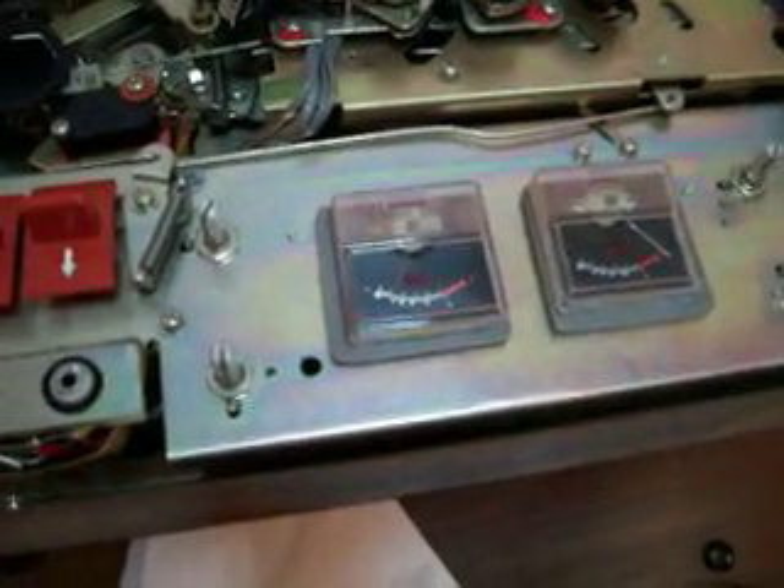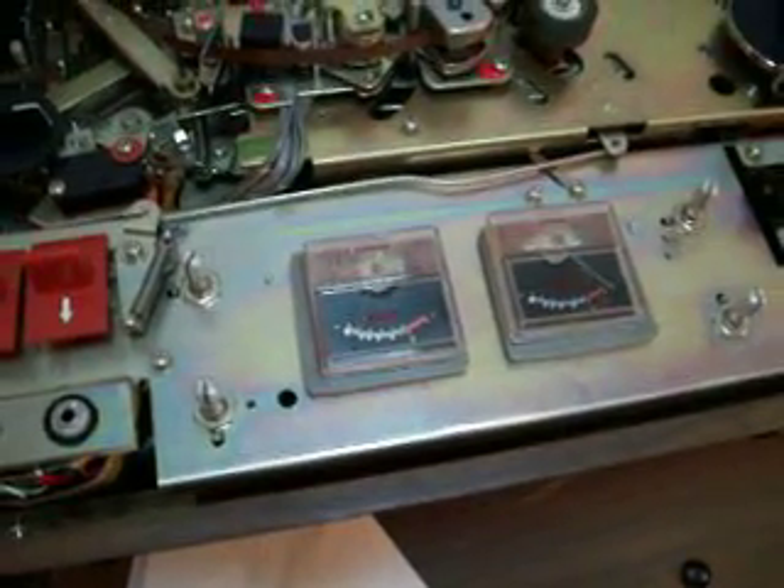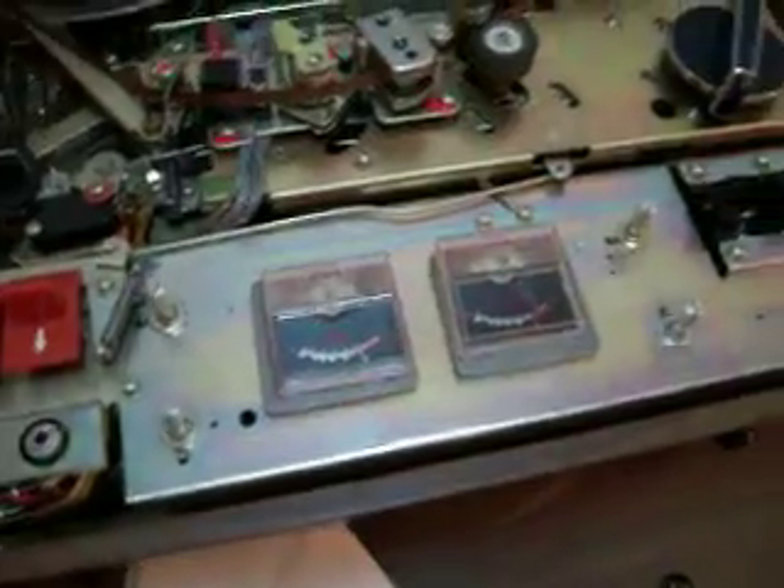Sometimes it disappears or it comes back really freaking loud. If someone watching this knows what exactly I'm supposed to do, because all I have is these switches here.